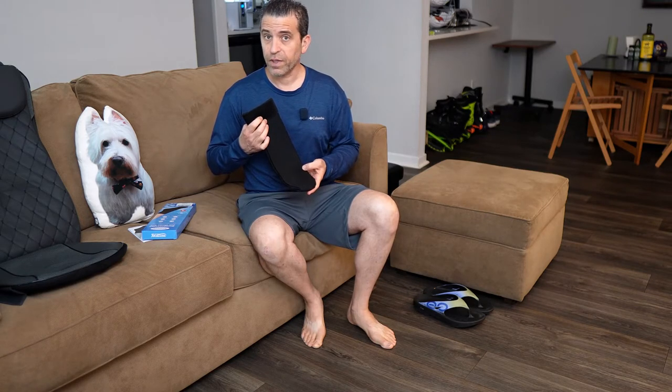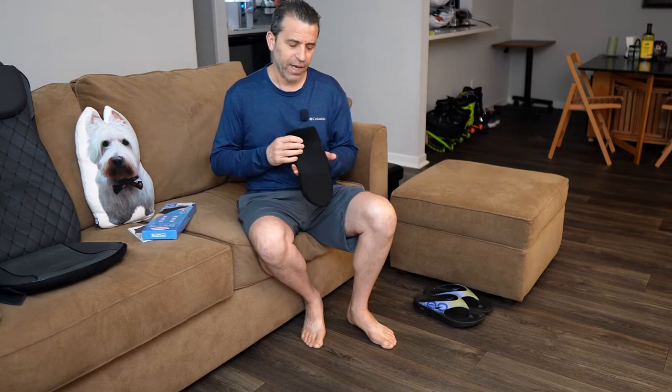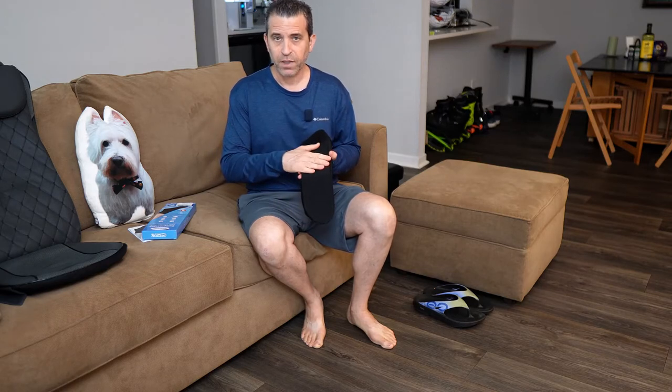A company called Telakia reached out to me and asked if I wanted to try their hot and cold therapy compression sock. So that's what I have here. Welcome to Sid's Tips — thank you so much for joining me. I've had the opportunity to put it to the test and look forward to sharing with you. This is a product that really can be very beneficial because again, you're dealing with hot and cold therapy.